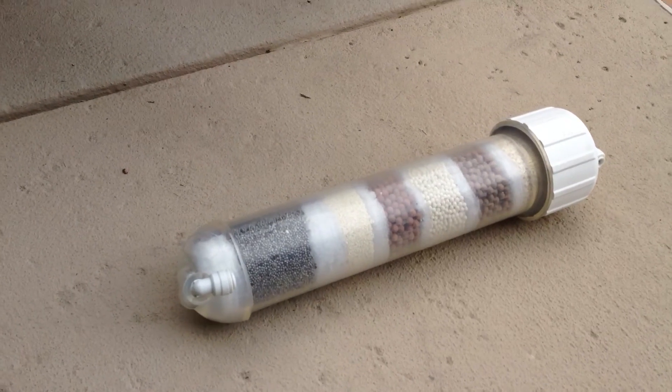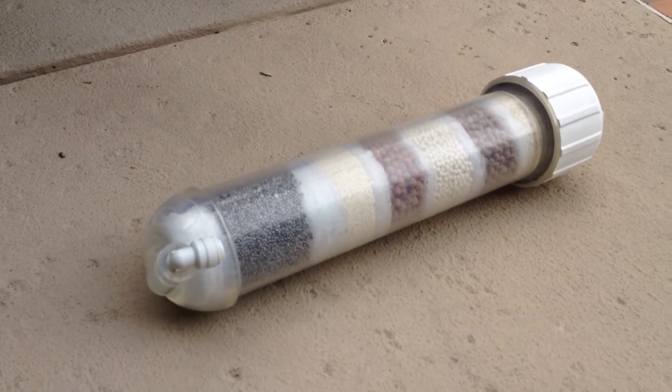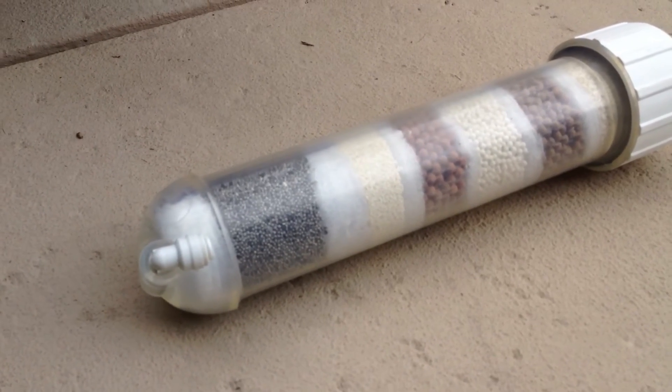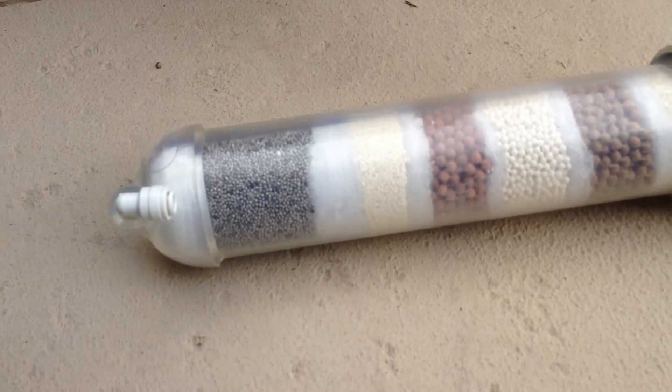What we mainly focus on here is restructuring the water and coming up with a pH of between 8 to 9, and we do this by focusing on four main minerals, which is calcium, potassium, magnesium, and sodium.